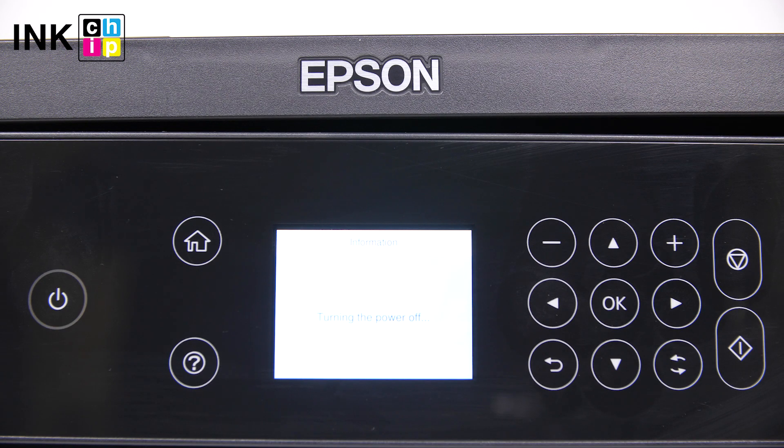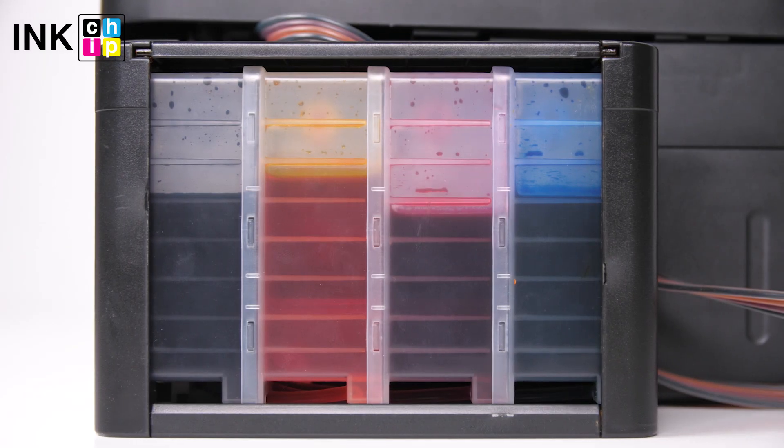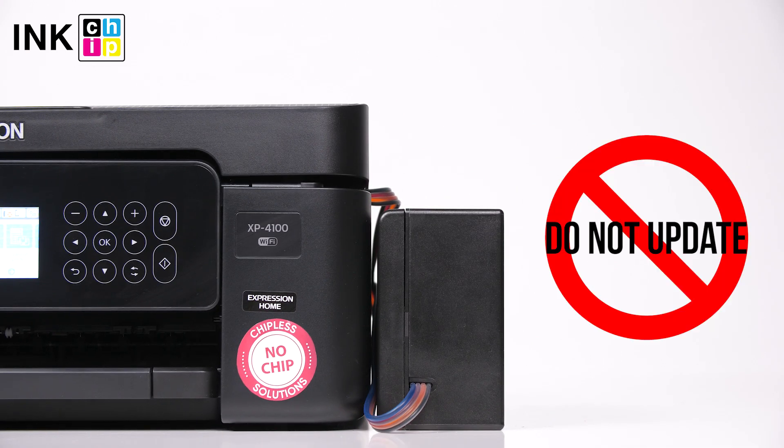Now that the procedure is finished, you can turn the printer off. To avoid air bubbles getting in the print head, you should run the printer with the chipless firmware only when the SIS is installed and filled with inks. Never update the printer's firmware, otherwise it will reset to default settings and you will need to recover the chipless firmware.